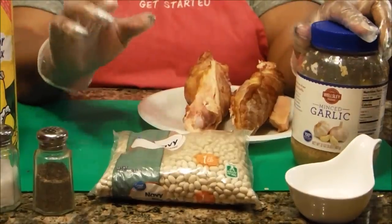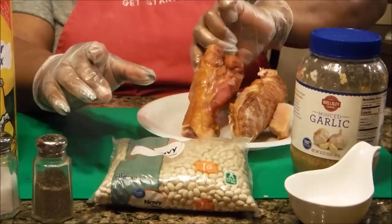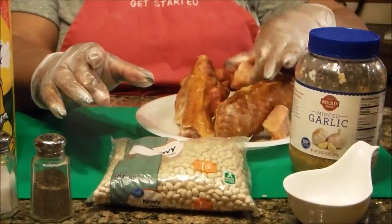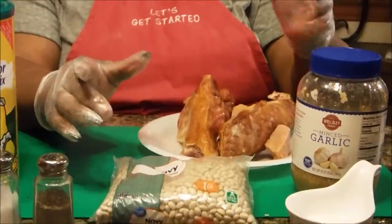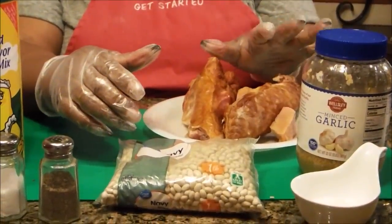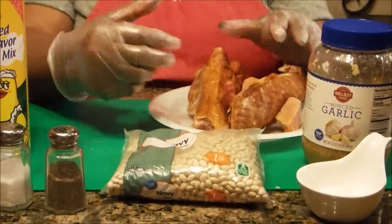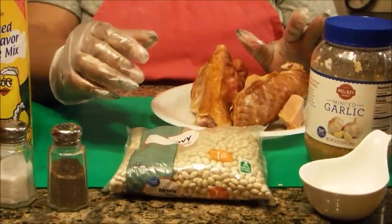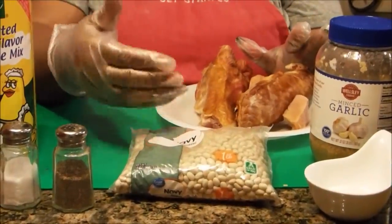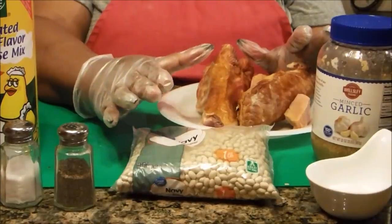And I'm going to put in my cured meat. This is turkey parts, and I got a couple of pieces of ham that I had left over from Easter. I rarely prepare hams, maybe about two to three times a year, so I just saved the meat from the bones so I can cook it with something else. Now once the beans are done, then I'm going to add my seasonings.